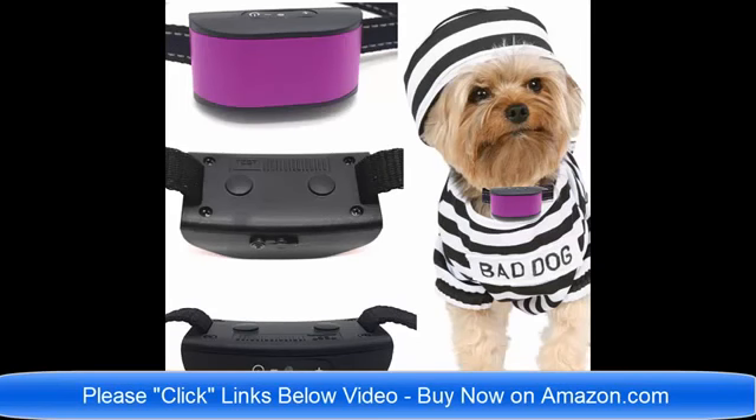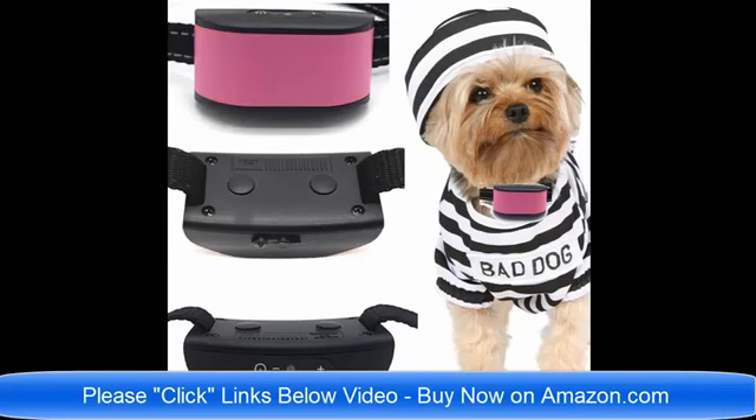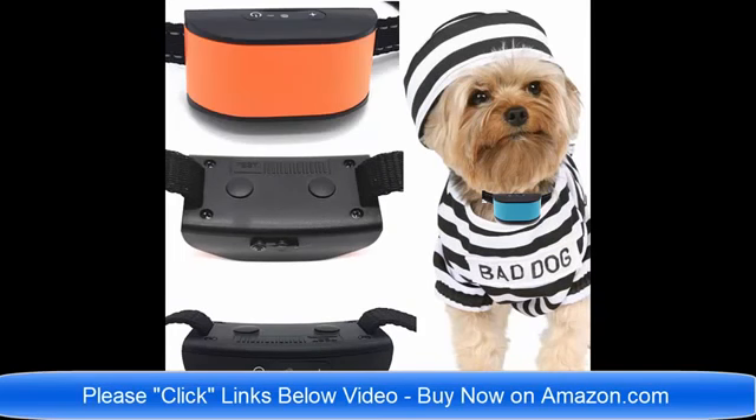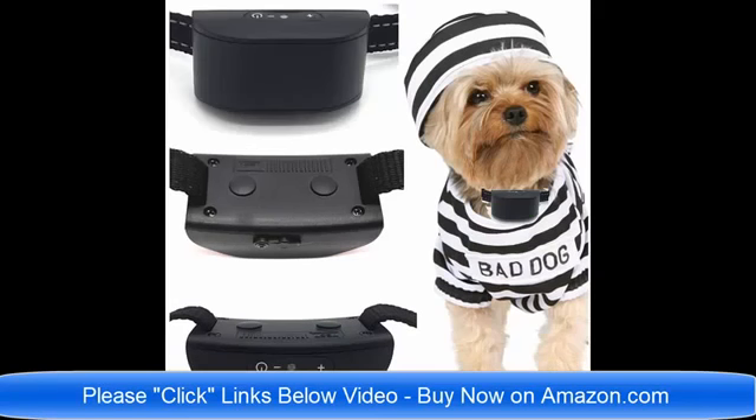These are just the best brand new collars for 2018 on the market today. Please click the links below the video and read about the collars to find which one would be best for your pet dog. If you have any questions, you can email me — the seller — at any time. Thank you very much, I'm here to help, and have a wonderful day.